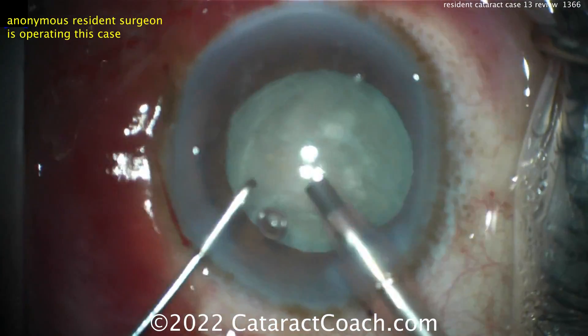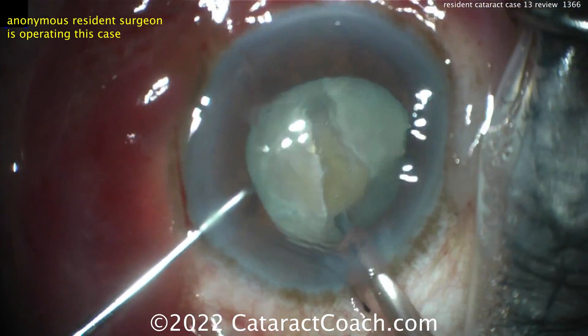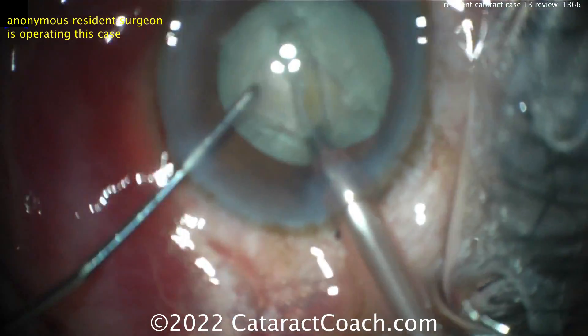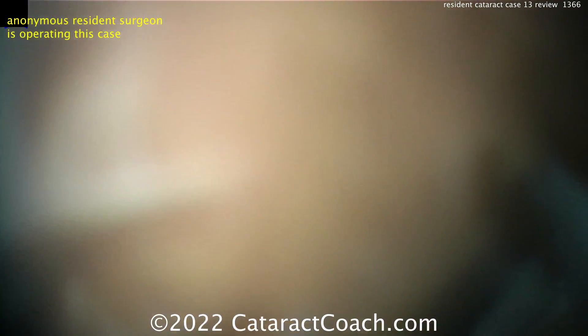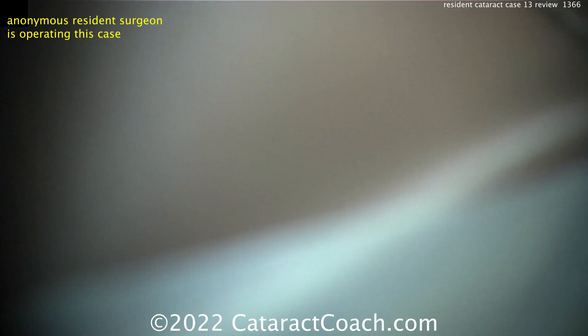Now for the phaco part — phaco probe going in, here comes the chopper. We're going to do a groove down the middle. The grooves are pretty good, the eye's pretty much staying in primary. Now the patient's really dancing around a lot — lots of motion, lots of movement from the patient.